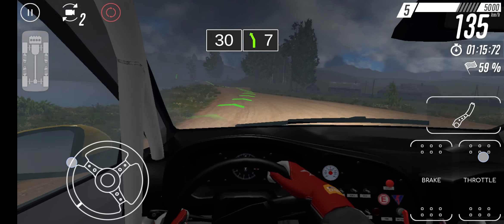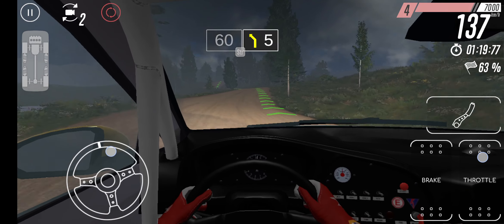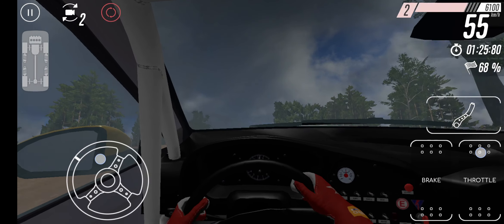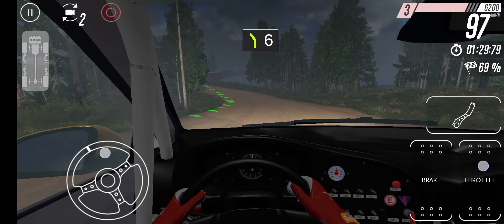8 right into 9 left. 9 right. 40. 8 left. Long. Slightly left. 100. 7 right. 8. Long.